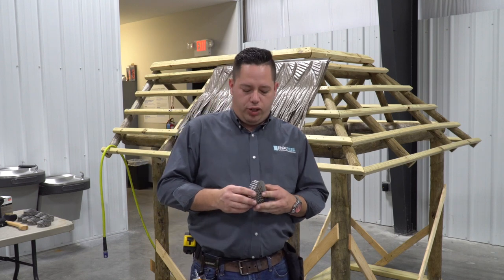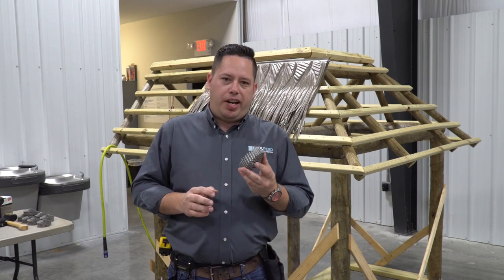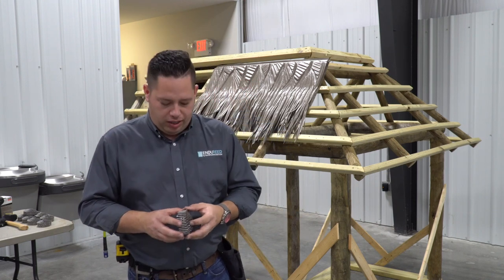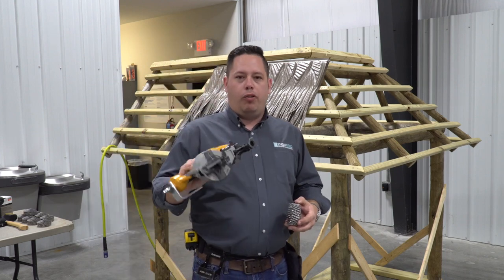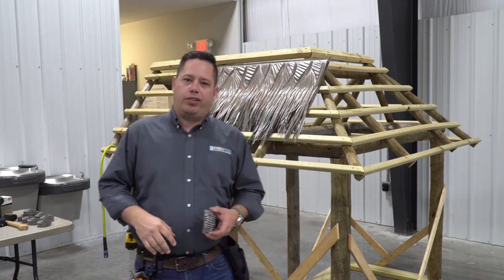We can install the Viva thatch with regular coil roofing nails. We always recommend using a stainless steel ring shank roofing nail — inch and a quarter is usually the best for the purlin size. You can also use screws. Screws and the drill work just fine, obviously a little slower.